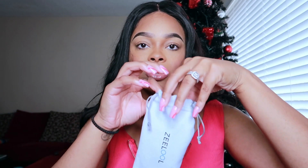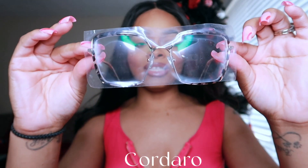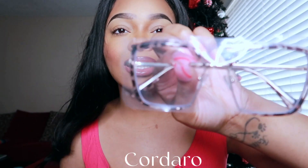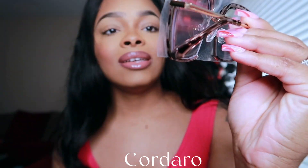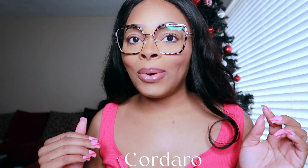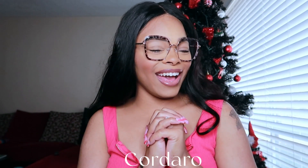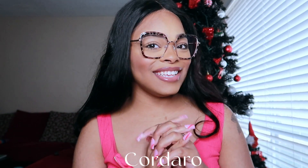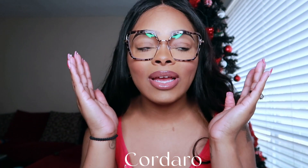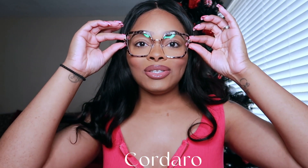Number three — let's try number three. Cardero. The color is turquoise and look at this, this is super cute. I like these. Come through, Zilu! These are super pretty. I love the material. I think I did good picking the right size. It's super cute.